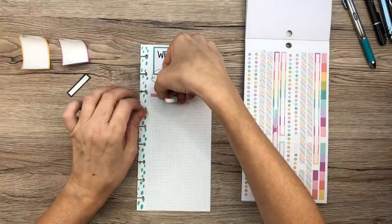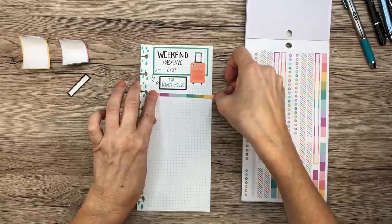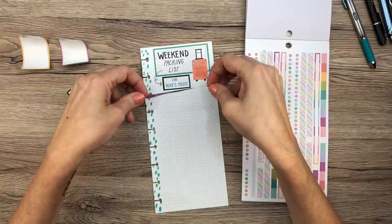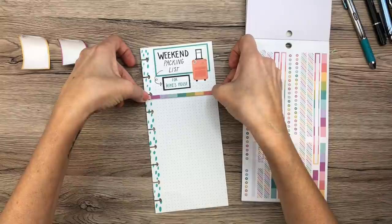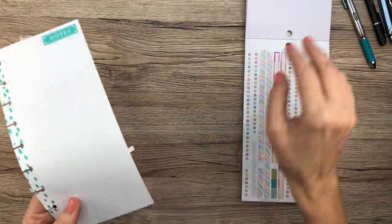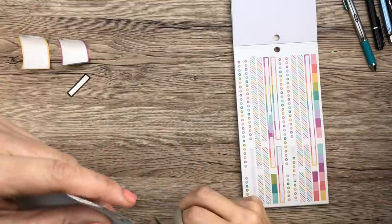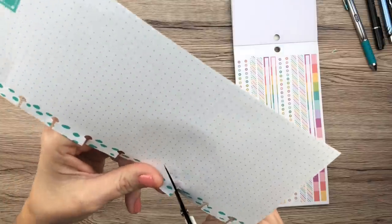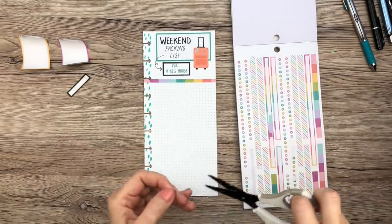I like this washi strip better than the other one because the other had so many skinny stripes and looked too busy. I'm going to bring it all the way across the page and then cut the sides so it fits properly in the planner. That looks cute — much better than the first option.